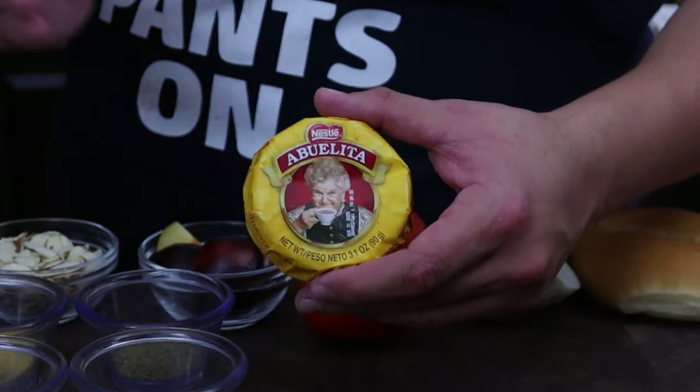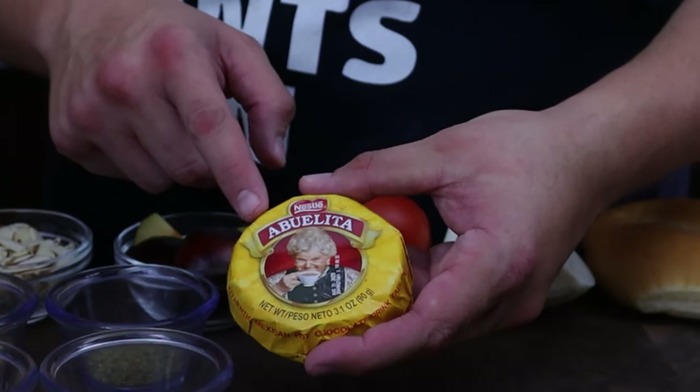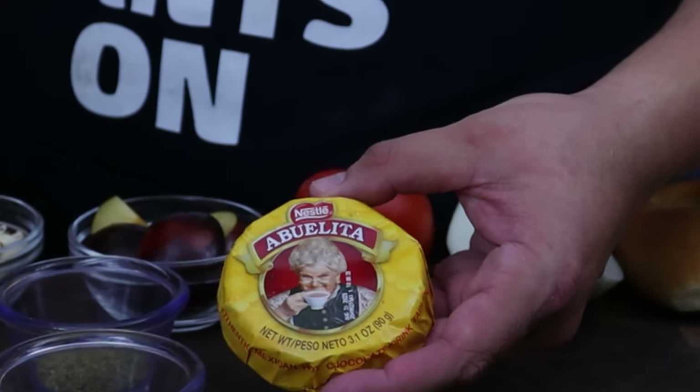We're going to need some type of chocolate. I'm going to be using a bar of Abuelita's chocolate. This actually makes some really good hot chocolate, but you could use a chocolate bar of your choice. This is about three ounces of chocolate.